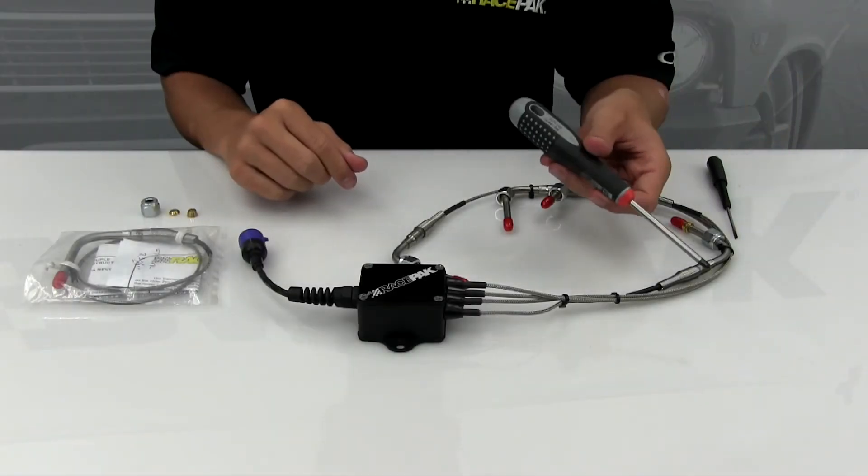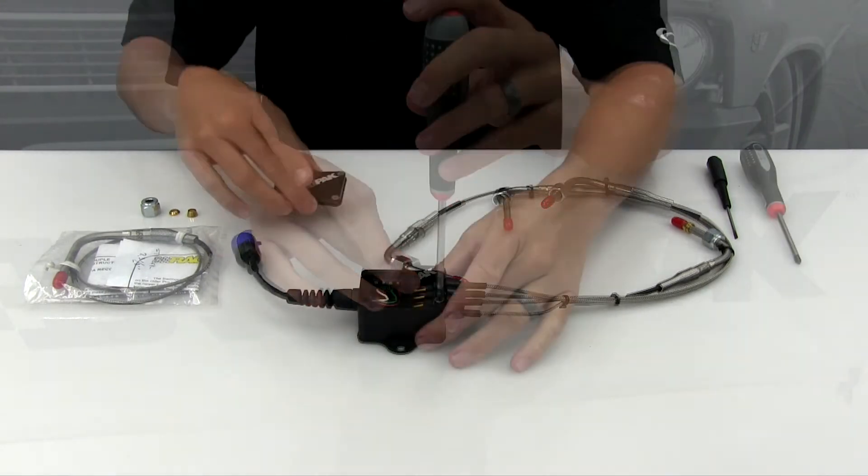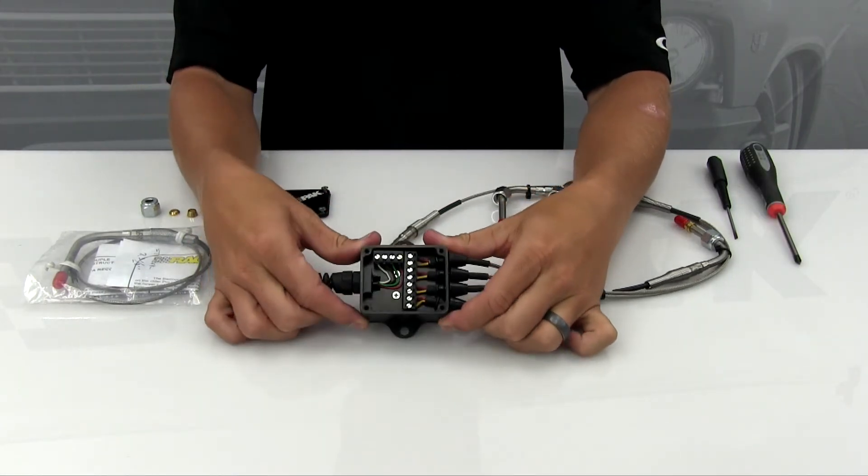Replacing these EGT probes is very simple. Using a screwdriver, simply remove the four screws on your EGT box lid and locate the terminal block that the probe wires are screwed into.